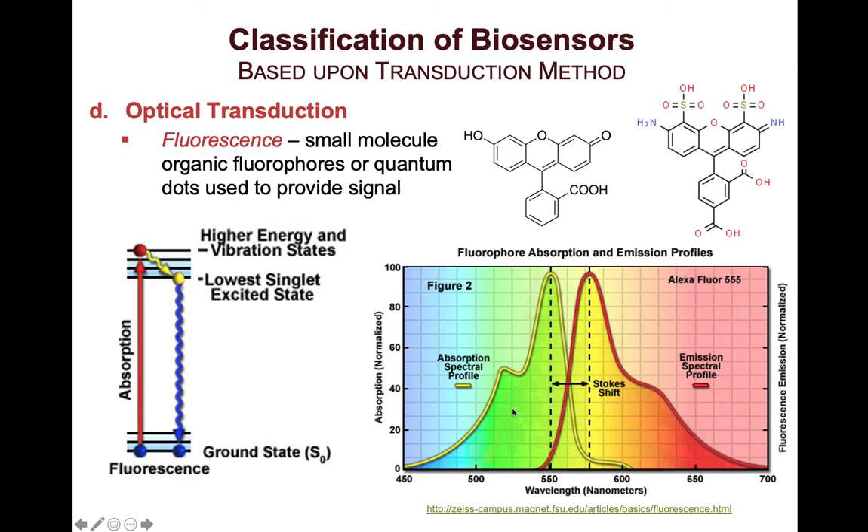Fluorescence emission will always be of longer wavelength and lower energy than the absorbed light. Another important thing to remember is that fluorescence always requires an excitation light source — if there's no excitation, there will be no light emission. That is different from luminescence, which we will cover in a few slides.